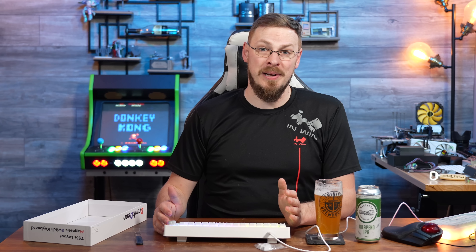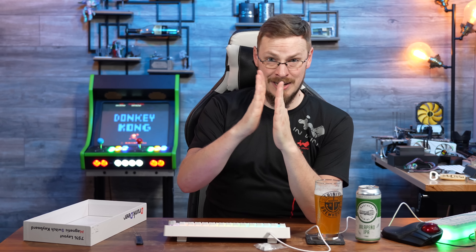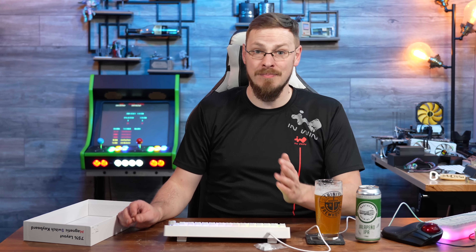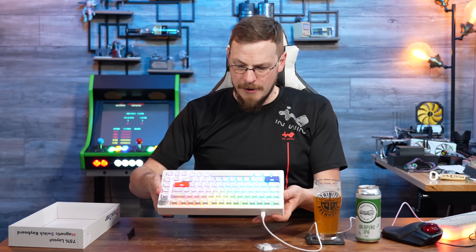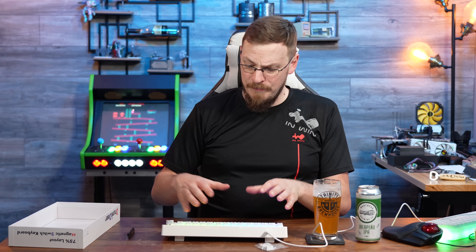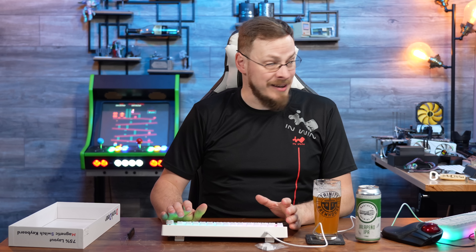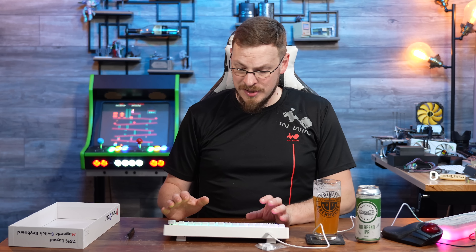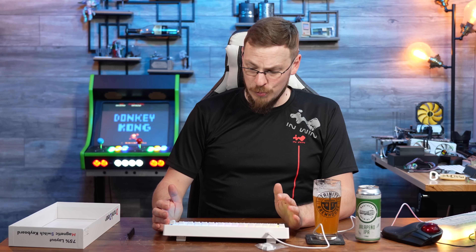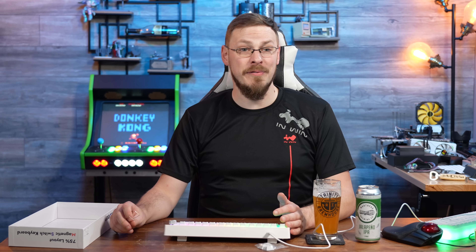That's something you can't get with a mechanical switch, because the way switches are designed is you're pushing one metal contact to make contact with another. With Hall Effect, it doesn't matter — all you're detecting is the change in magnetic field. As far as fit and finish, I am fairly impressed. It is just an ABS enclosure, but it is very rigid — pretty much no deck flex anywhere I can detect. The feel is awesome. The variability of being able to set your actuation point is fantastic. I purposely did no research on this going in, so — can you reveal the price point?